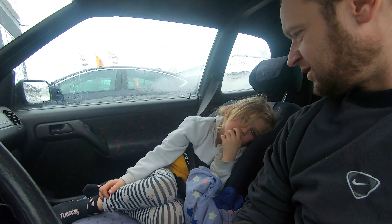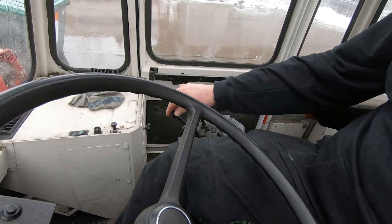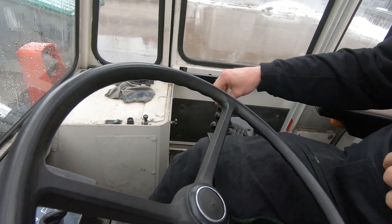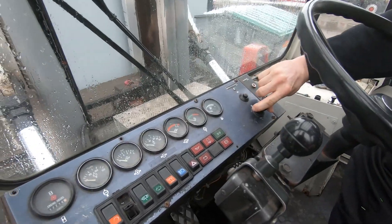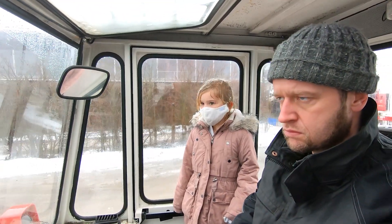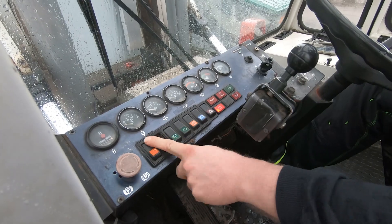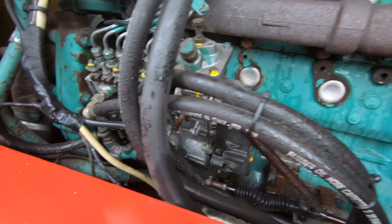We have arrived and we're ready for action. It looks pretty good. Maybe something with the third gear, but price-wise it is what it is. We're going to go ahead and buy it — a successful trip.